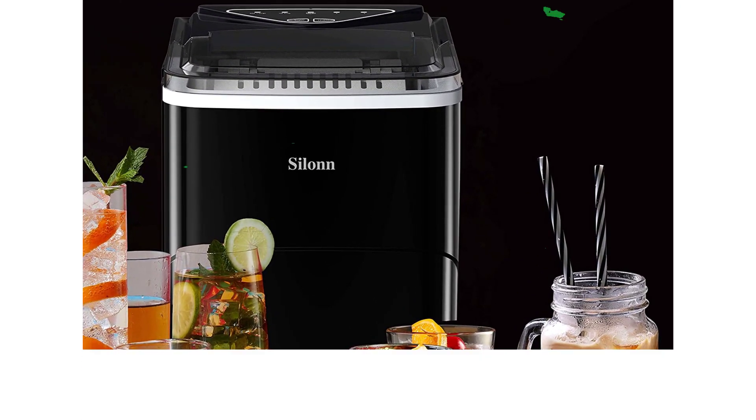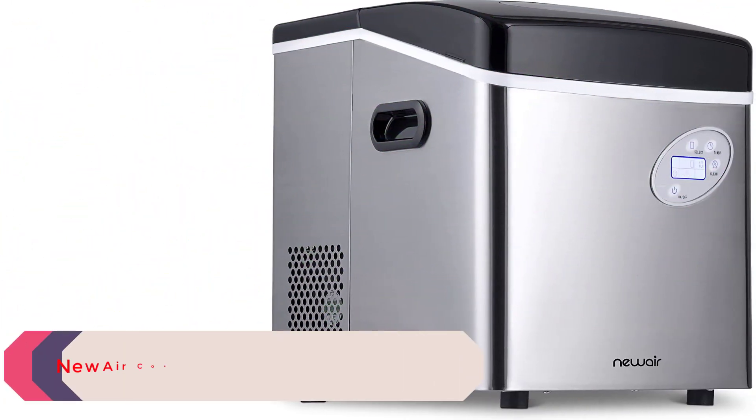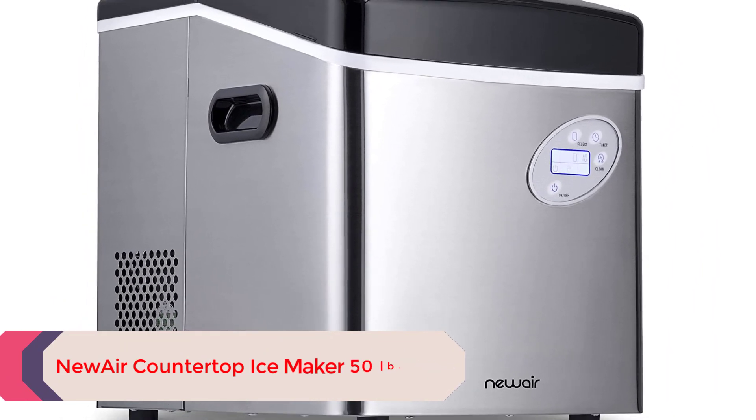The machine comes with a basket and an ice scoop. Number 3: NewAir Countertop Ice Maker 50 pounds daily. This ice maker is huge and heavy, but it can produce up to a whopping 50 pounds of ice per day, and 12 pieces in 7 minutes.